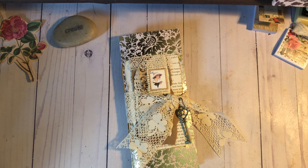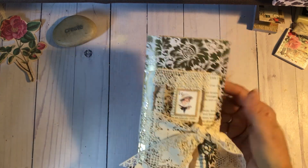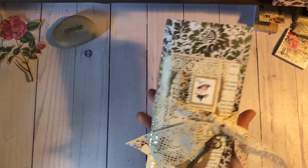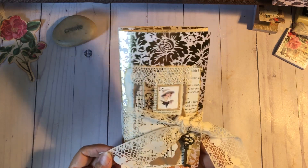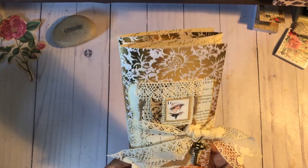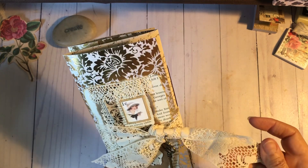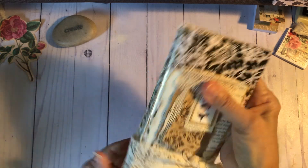I'm going to start with this one, since it's right in front of me. This is a flip-flop journal, and this is of course inspired by Leslie over at 507 Willow House. I've just got a little key and some lace to hold on to it.